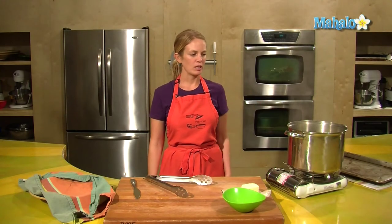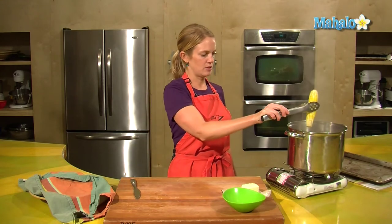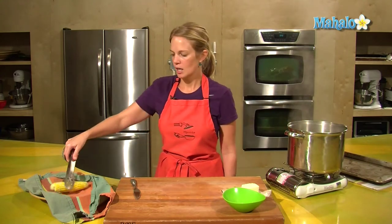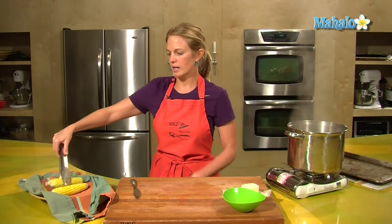Our corn has been boiling for three minutes and it's done. I'm just going to take it out and give it a little shake.